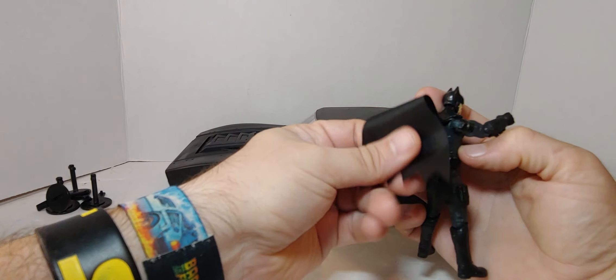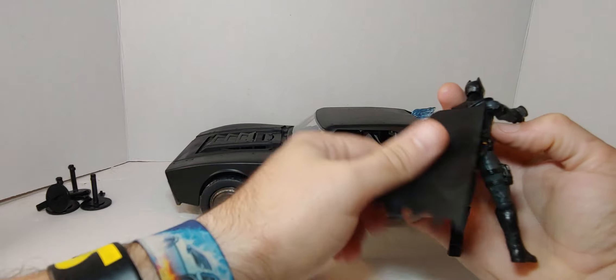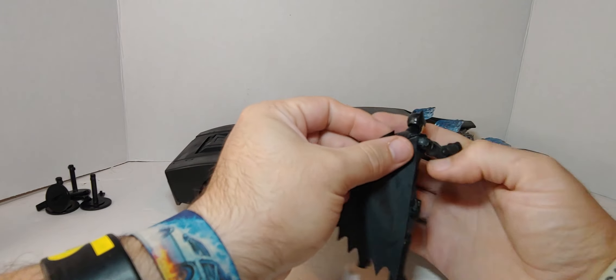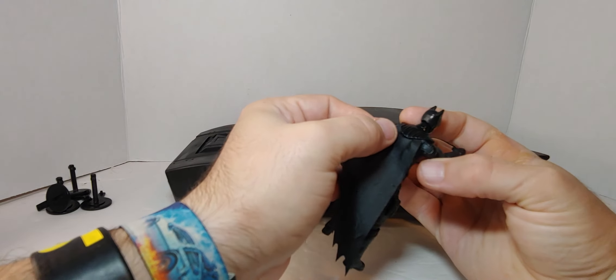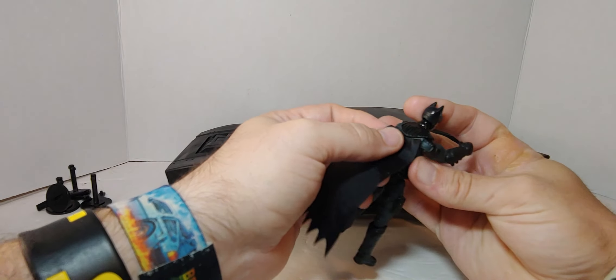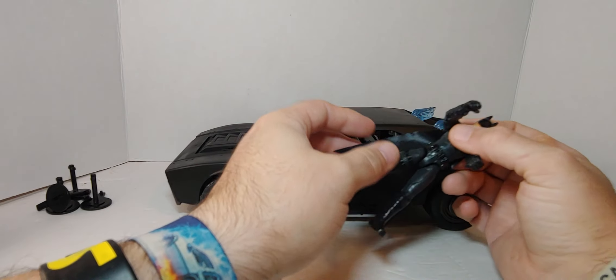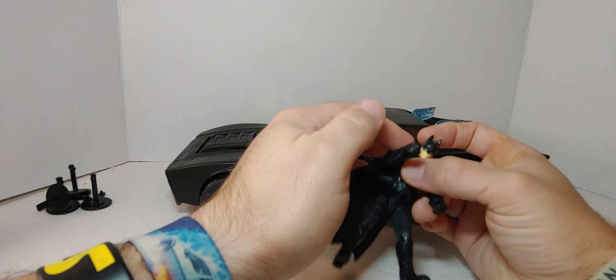The cape has that weird plastic-feel material. Oh, it's already coming off — that sucks. They should have capes that wrap around the neck with a little tie or something.